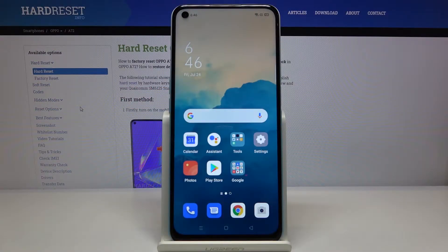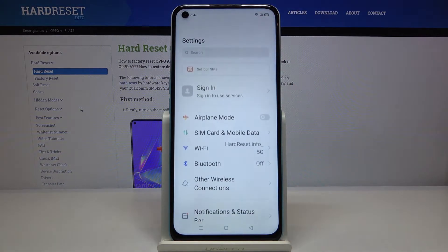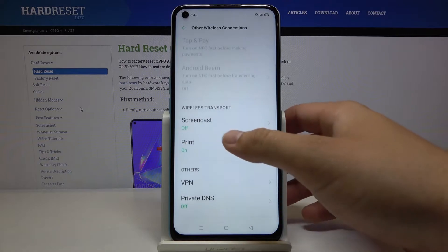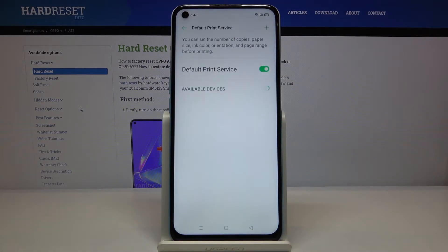Welcome. If you want to connect a printer to your Oppo i72 for the first time, you have to go to Settings, then tap on Other Wireless Connections, scroll down, enter Print, tap on Default Print Service.